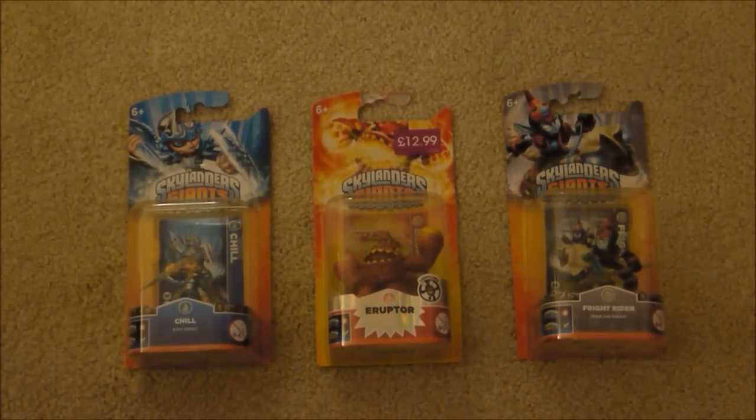Hi, this is Tim from the Nintendo Blogger and I'm here with a quick unboxing of three new Skylanders Giants figures. We've got Chill on the left, Fright Rider on the right, and in the middle we have got a Lightcore Eruptor.